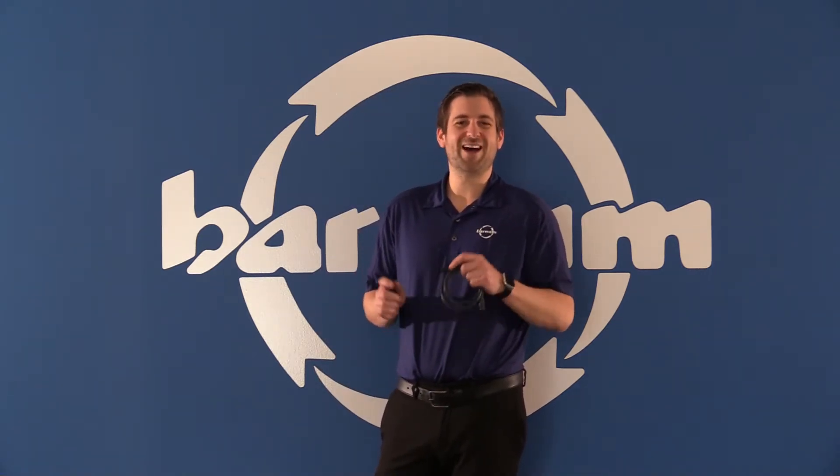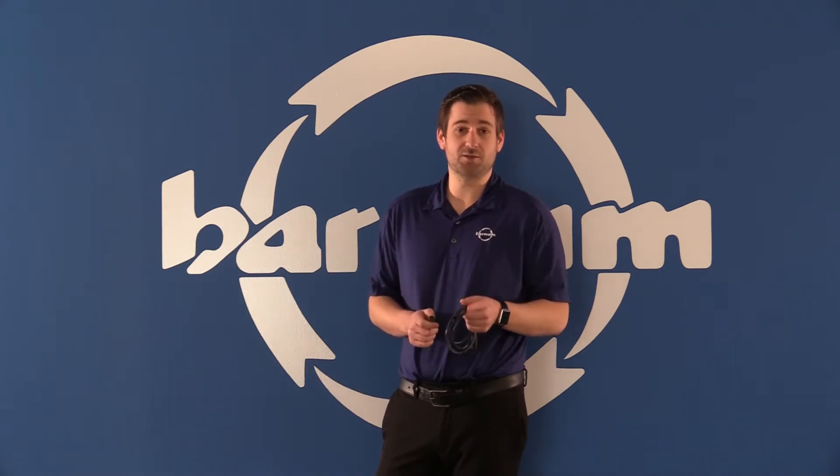Hi, this is Jake Lambert with HH Barnum. I wanted to talk to you a little bit about the high durability cables and sensors that Balof offers. These are greatly meant for the welding industry. Typically you've got slag burning holes through cables, even if it's a PUR, PVC, or TPE cable.